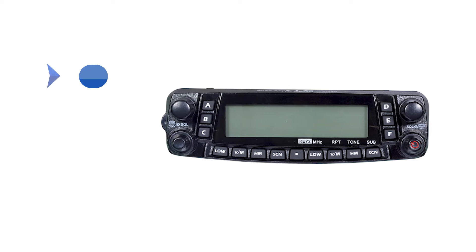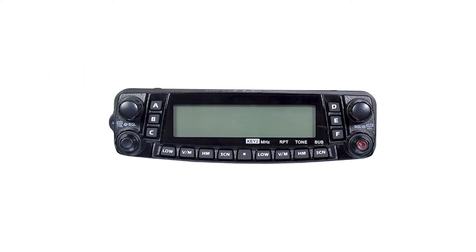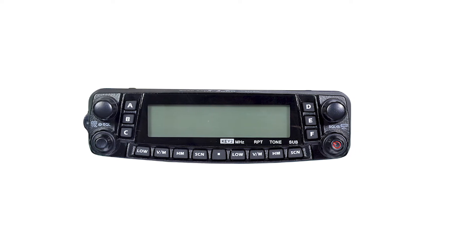It has two power output options: 50 watts and 40 watts. 50 watts is the maximum wattage, and it helps you to transmit effectively in areas with obstructions.